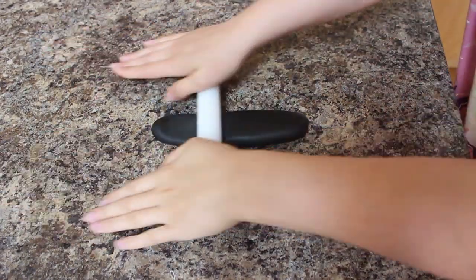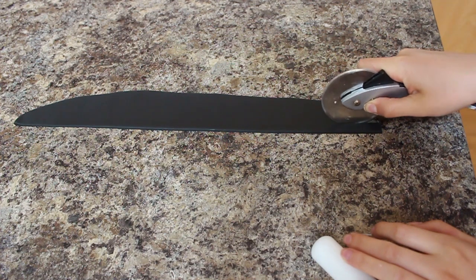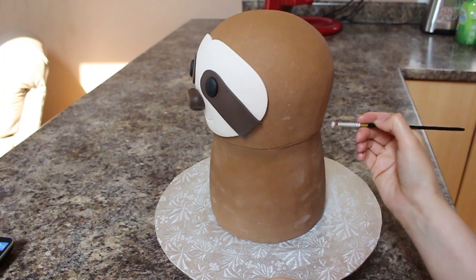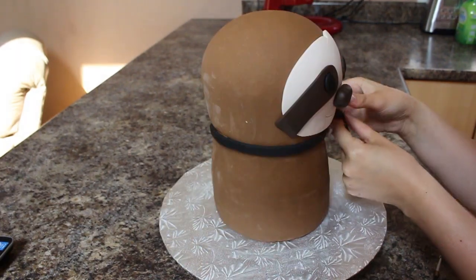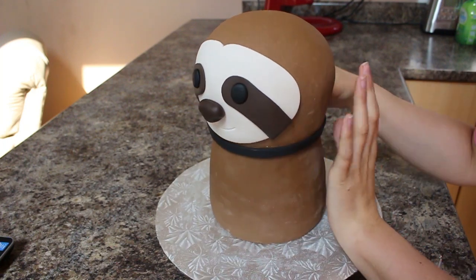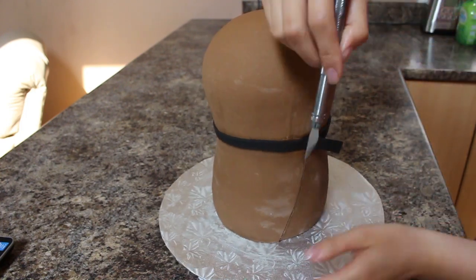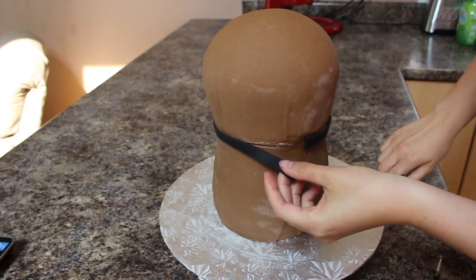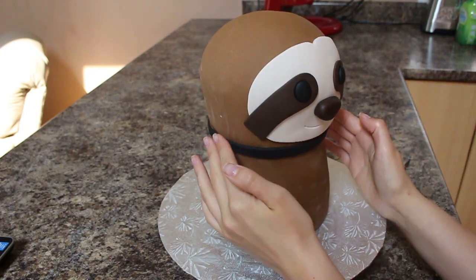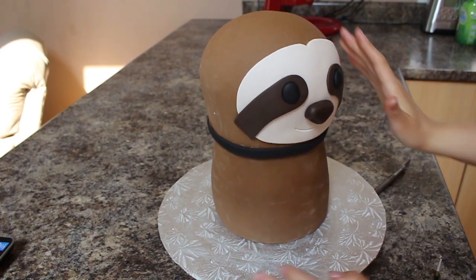My sloth is going to be wearing a bow tie, so I rolled out some black fondant and cut out a long strip using my pizza cutter. I brushed a little bit of shortening around the seam and added the black strip so the two ends met in the back, then used my exacto knife to cut a seam at the back.